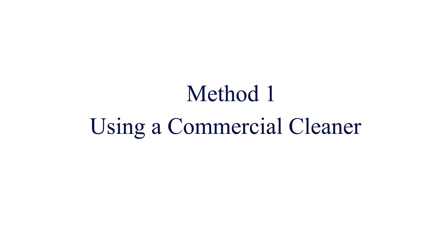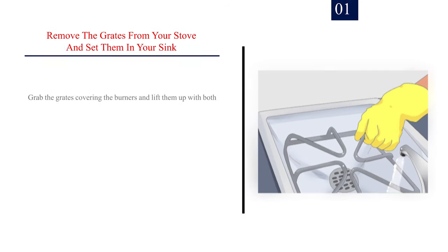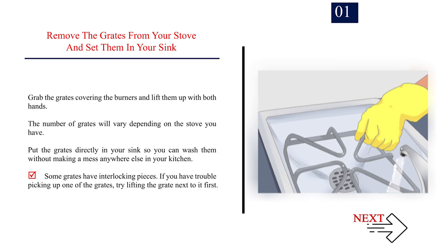Method 1: Using a commercial cleaner. Step 1 — Remove the grates from your stove and set them in your sink. Grab the grates covering the burners and lift them up with both hands. The number of grates will vary depending on the stove you have. Put the grates directly in your sink so you can wash them without making a mess anywhere else in your kitchen.